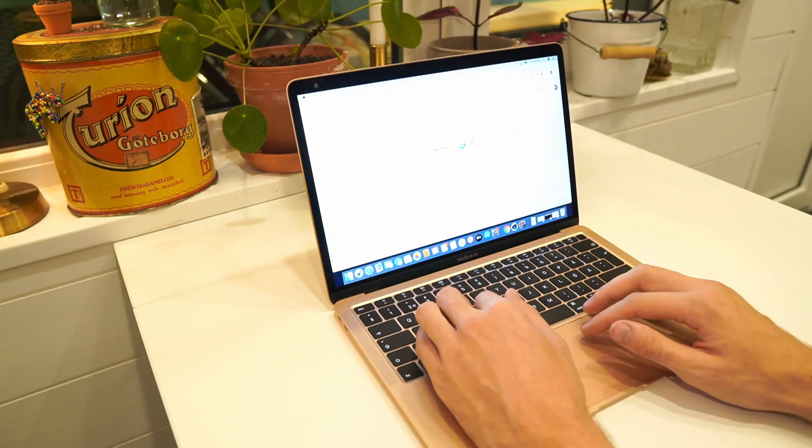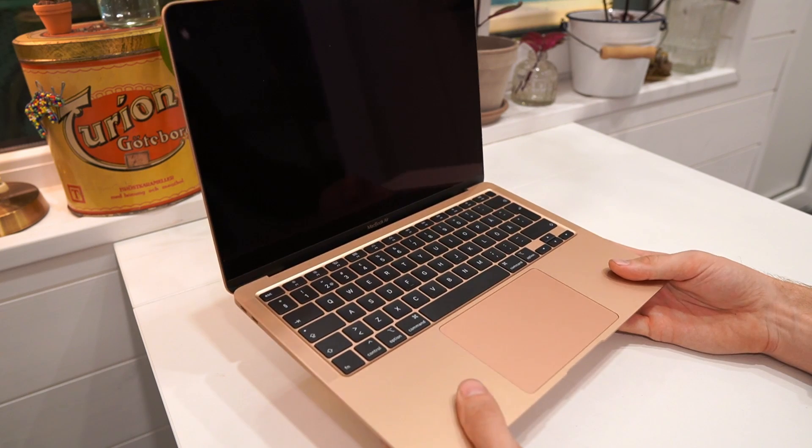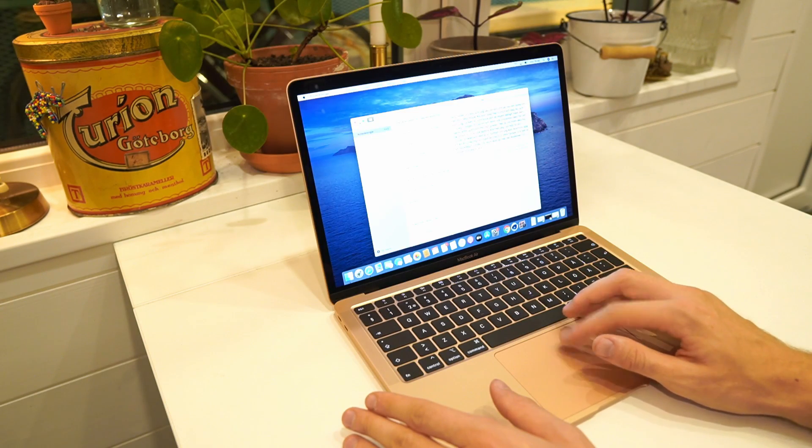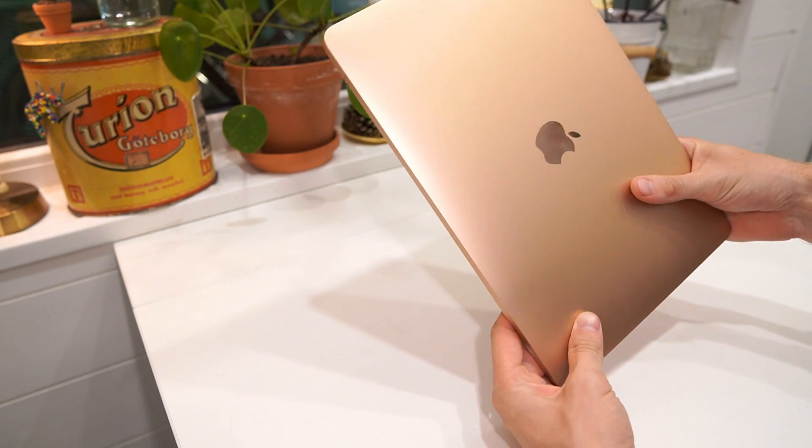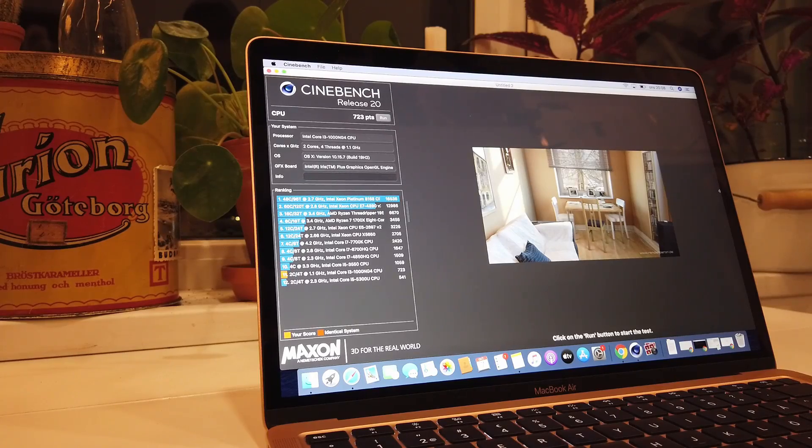I just recently tested the 2020 Intel-based MacBook Air and I have to say that I was pretty impressed by it in terms of the basic features like the screen, the keyboard, the trackpad and the speakers. They are all really good, and the thing that really put me off from the laptop was the performance of it.